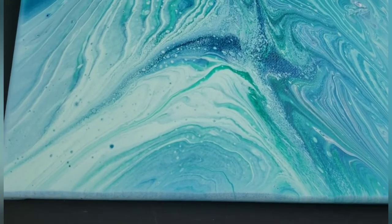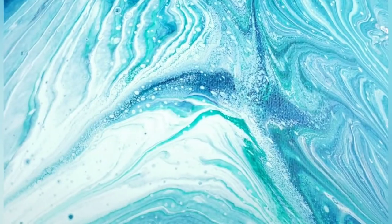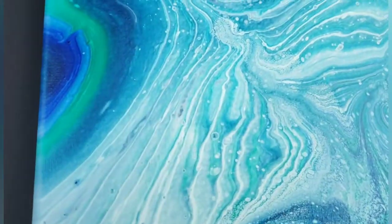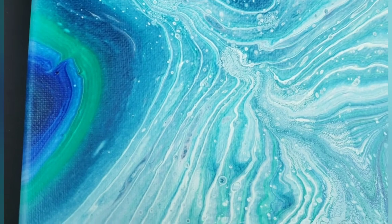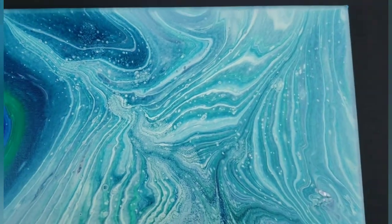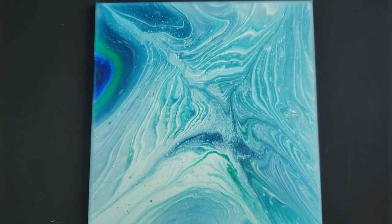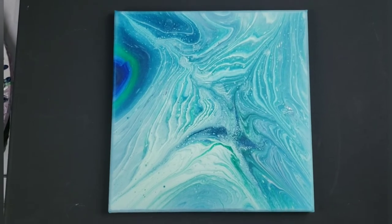I'm not as mad today, now that it's dry, at where I torched. I really still like this little spot up here where the color stayed. But overall I really like it. It's kind of pretty icy looking, which is appropriate for the Northeast in the middle of February.